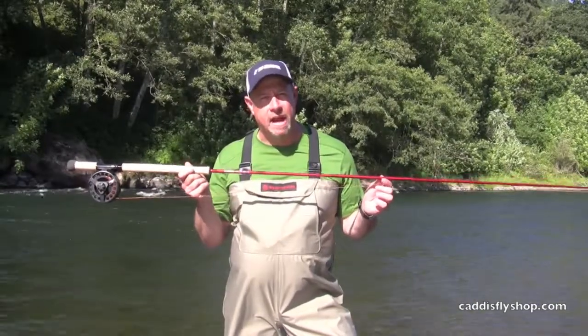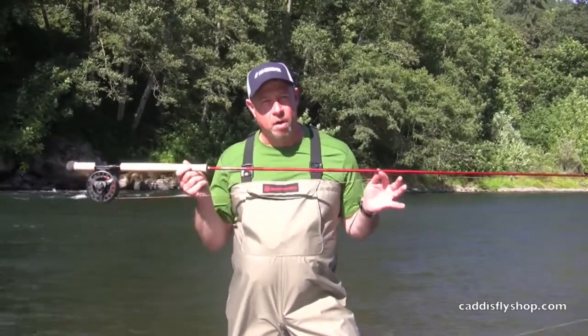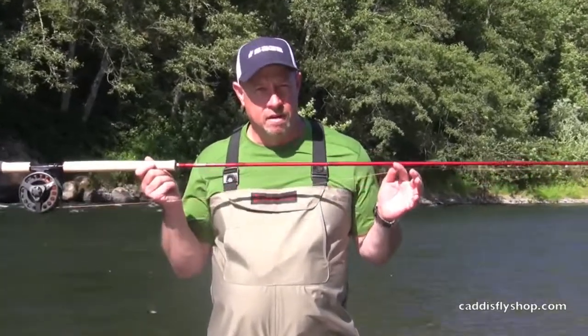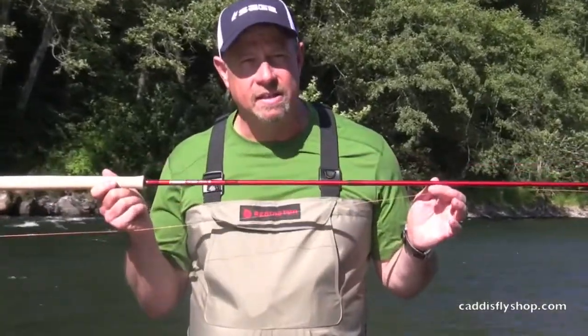Got the 7119-4 method rod, part of the new series of method switch rods from six to nine weight.